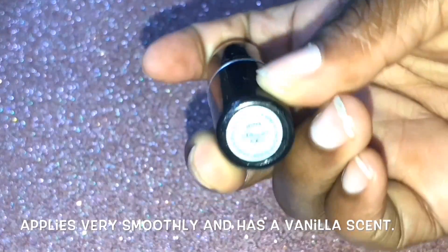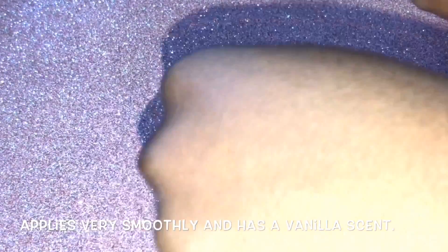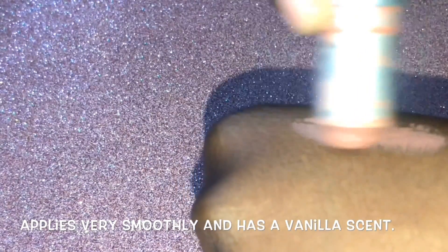It is a luster finish. Here it is in the tube — excuse mine, it's all beat up, sorry about that. Here's the swatch of MAC Jubilee — very pinky.